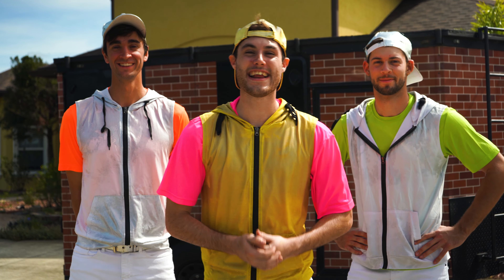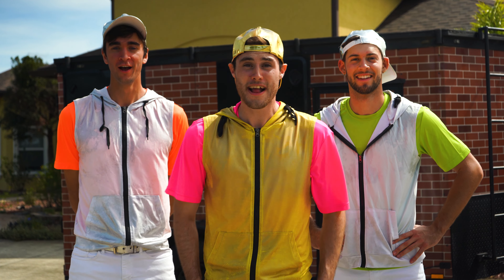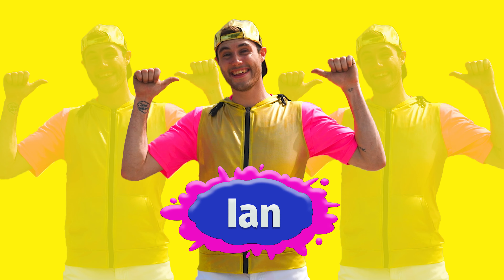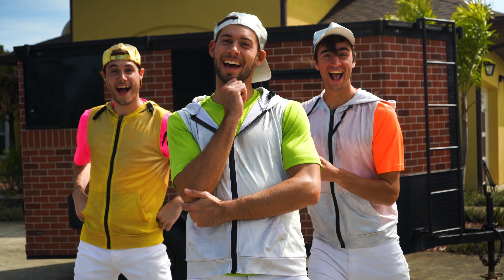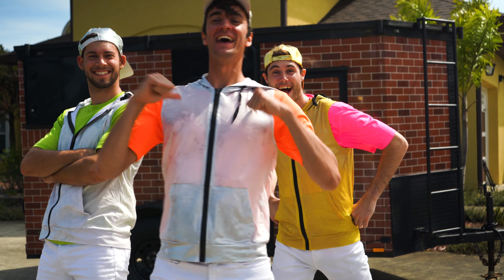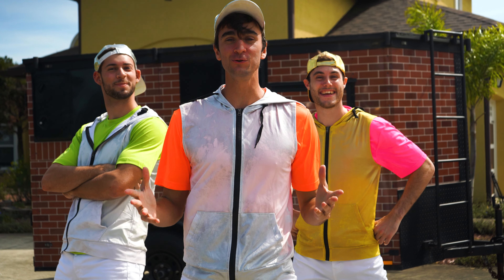Hey everyone, it's a fantastic Friday here at Curbside Circus and you know what that means right? It's time for the breakdown! I'm Ian, I'm Alex, and I'm Devin, and today we're gonna show you some jump rope!